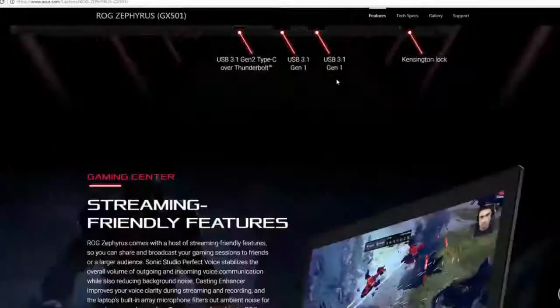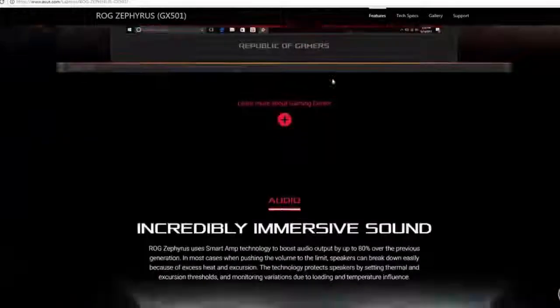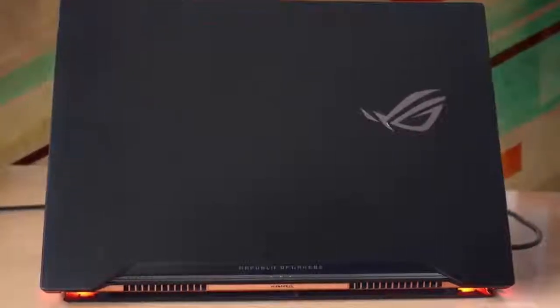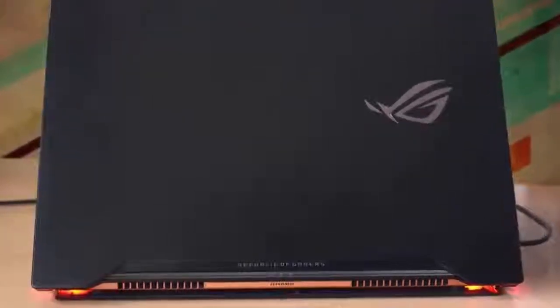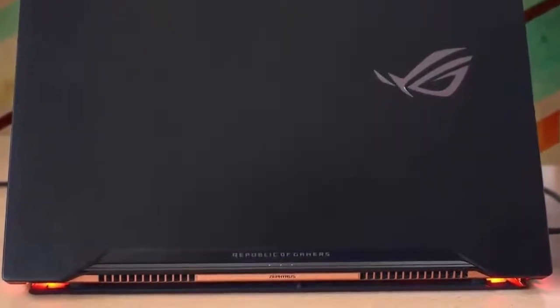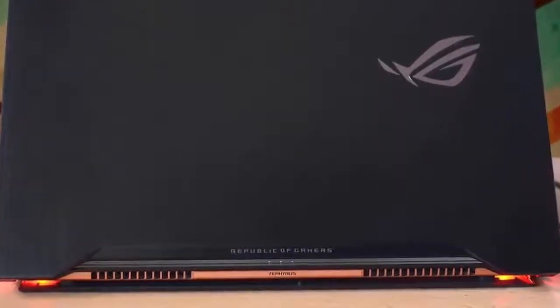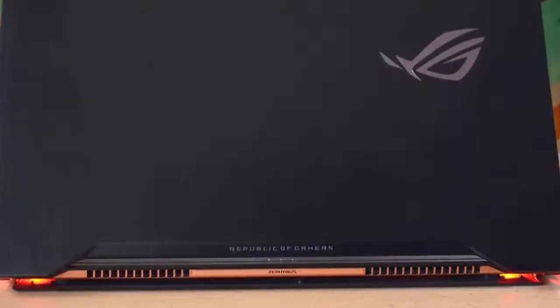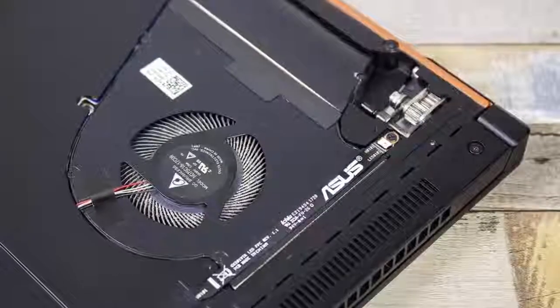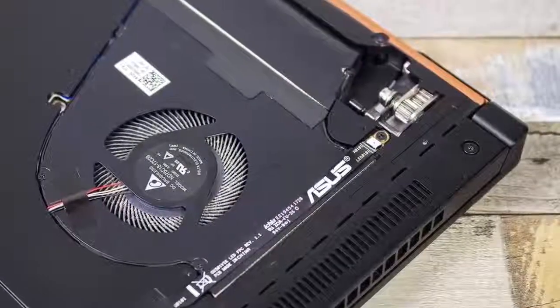The dual 2W speakers are positioned at the left and right side of the keyboard, and they use Smart Amp technology which guarantees a powerful audio output that is 80% more defined than previous generations according to ASUS. However, the sound is only adequate for casual movie watching or watching videos on Twitch and YouTube; for gaming you should use headphones or external speakers.